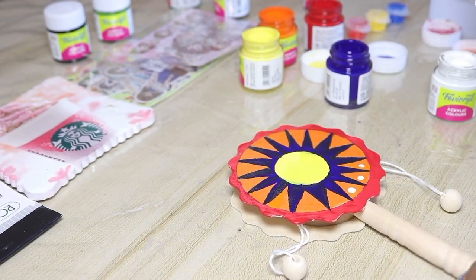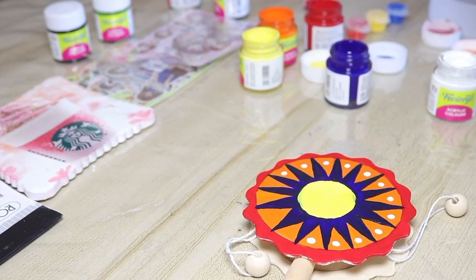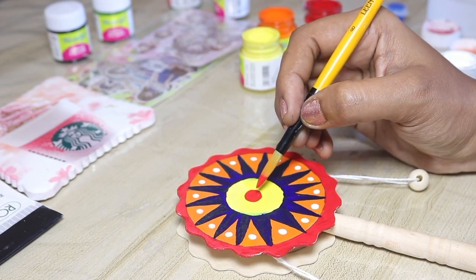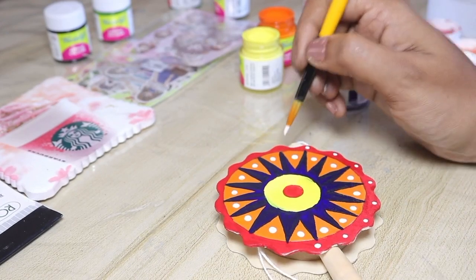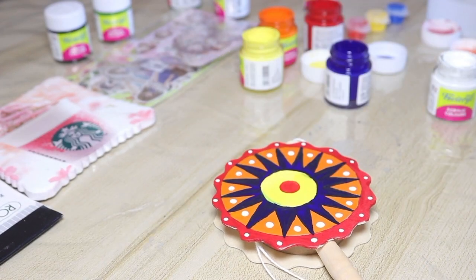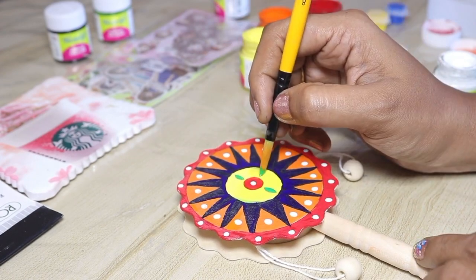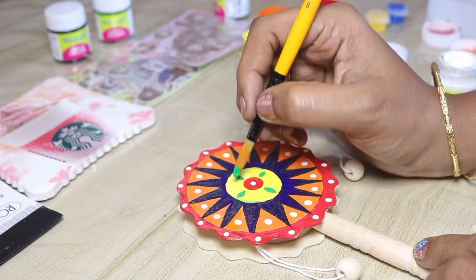We will use the white color acrylic paint. We have dots with blue color. We use red color acrylic paint — you can use a circle in red color and put dots in red color. You can use dots in yellow color. You can use acrylic paint in green color.